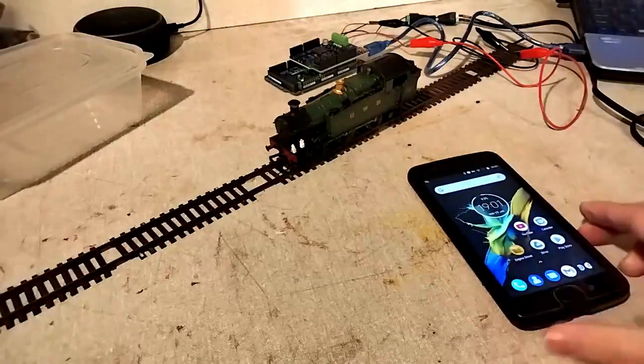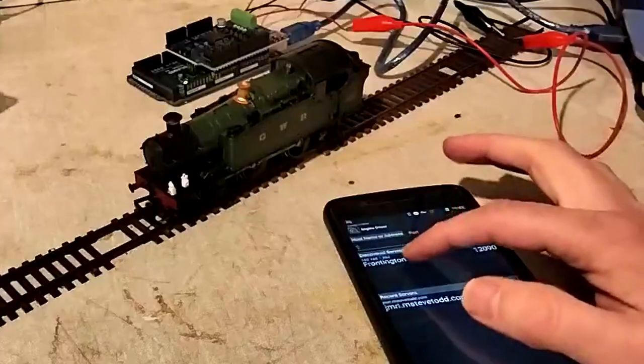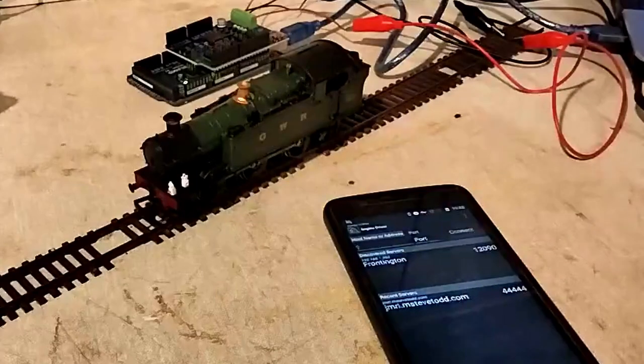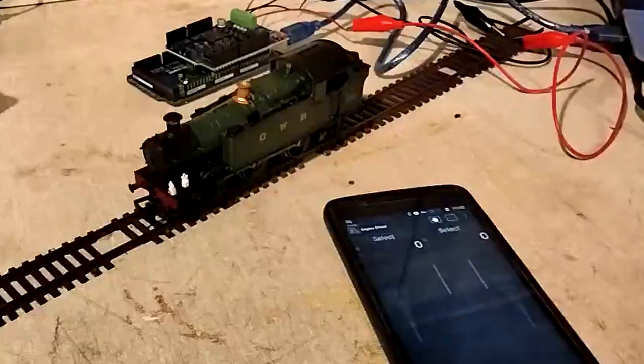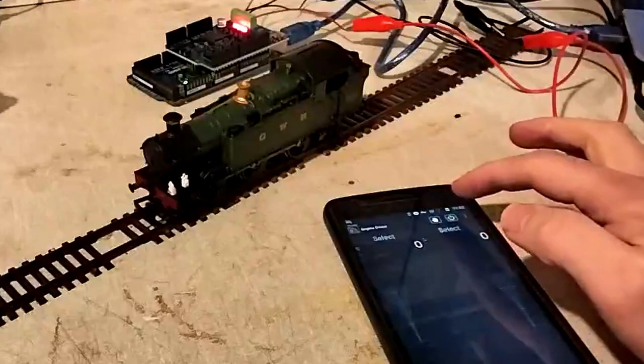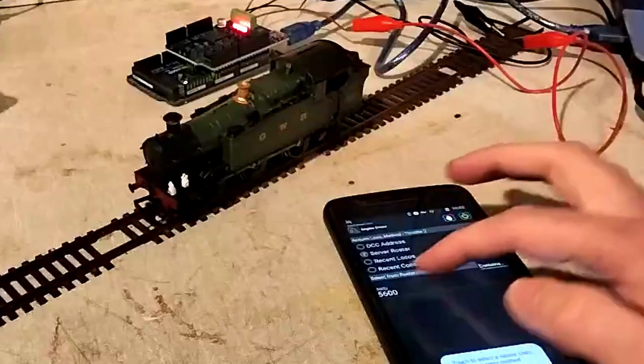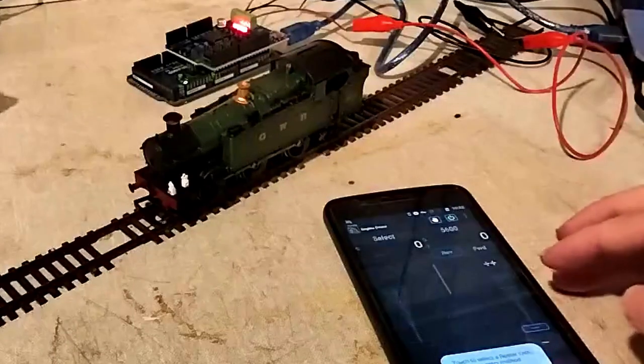Another cool trick up JMRI's sleeve is that I can control it from a mobile device. All I have to do is activate the WiThrottle server, and as long as my mobile is on the same wifi network, I can connect to it using an app like Engine Driver. This would be so much more convenient as I can move around the layout more easily.